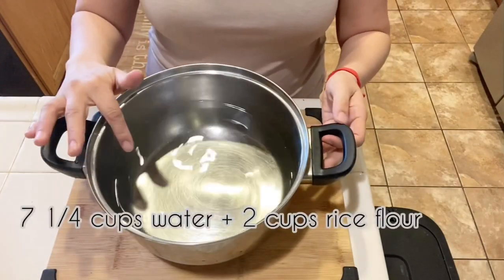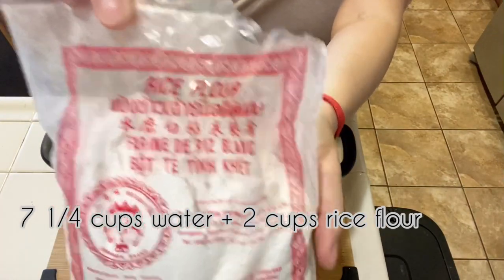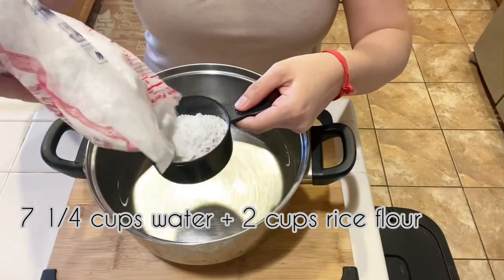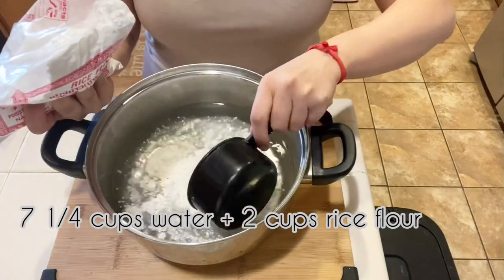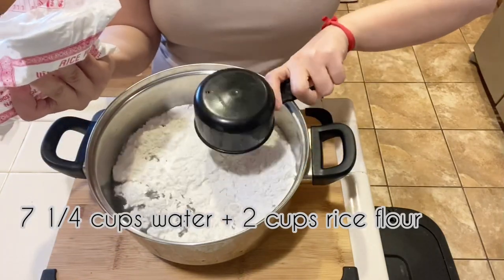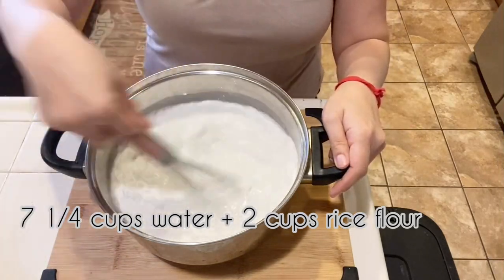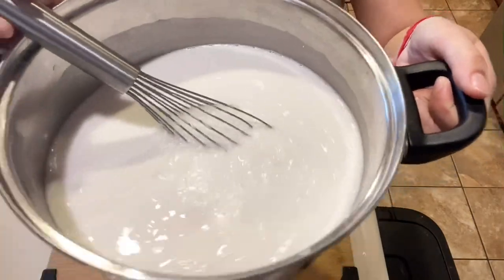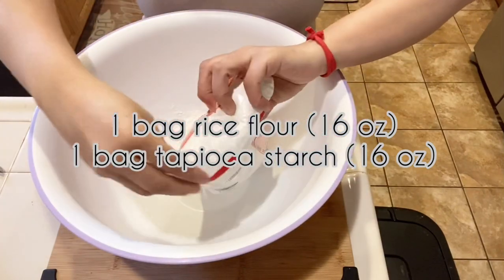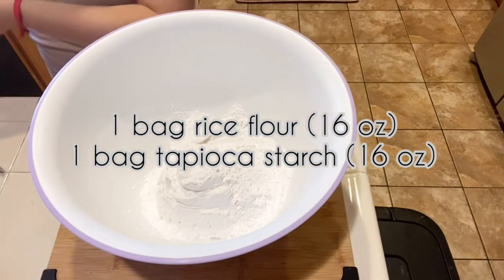To begin, in a large pot add in 7¼ cups of cold water, then add in 2 cups of rice flour and mix these well until combined. In a separate large bowl, add in 1 bag of rice flour, which is 16 oz., and 1 bag of tapioca starch, which is 16 oz., and mix these together, then set them aside.